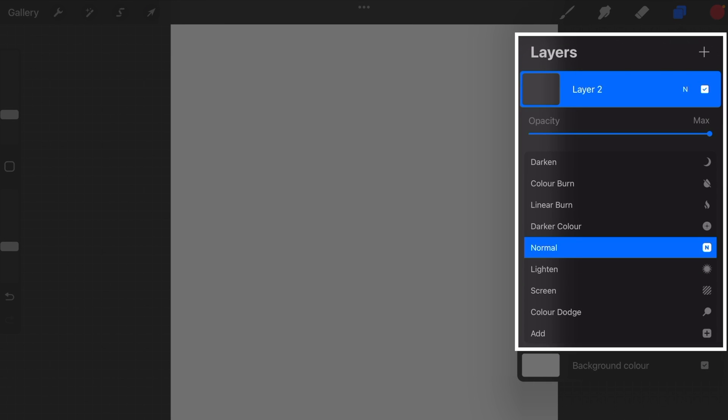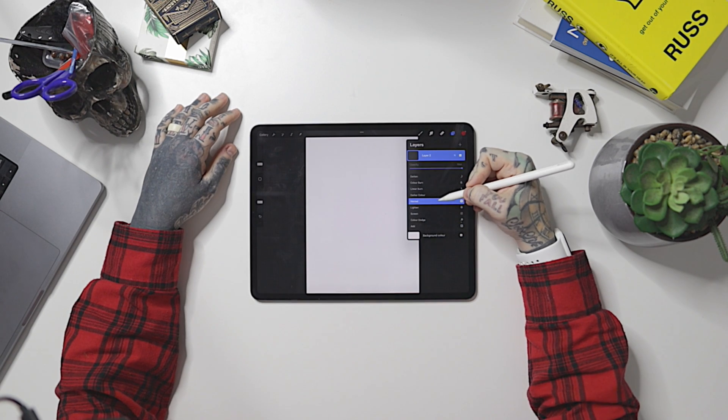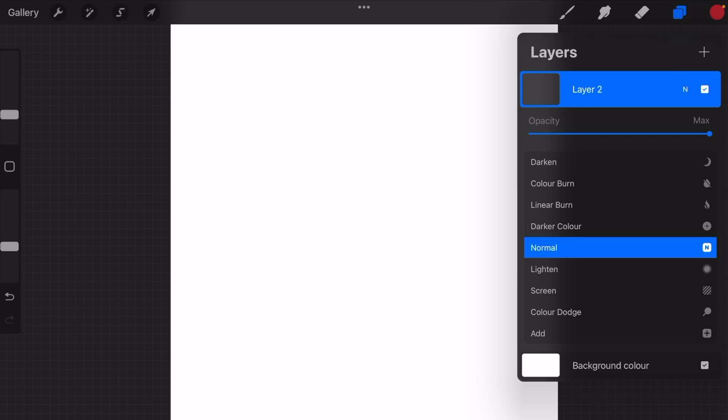Next to the checkbox on each layer, there's a tiny little 'N.' This is going to give us options for that layer — things like filters, lightening, darkening, and color burns. Essentially just some blend mode filters for that specific layer. I don't use them myself that much, but it's definitely something you can explore.